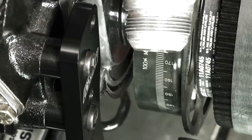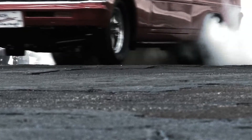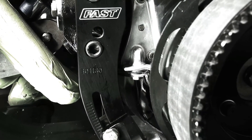Whether you're looking for a reliable compact ignition trigger for your street driven EFI car, or some peace of mind with a high revving race motor that eats flying magnet trigger wheels and costs you the win, the FAST Crank Trigger system is a simple solution to keeping the beat for your engine.